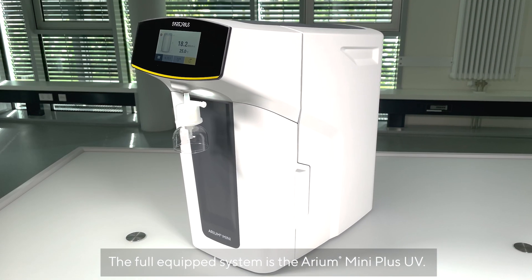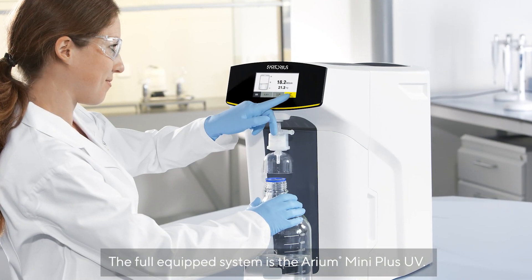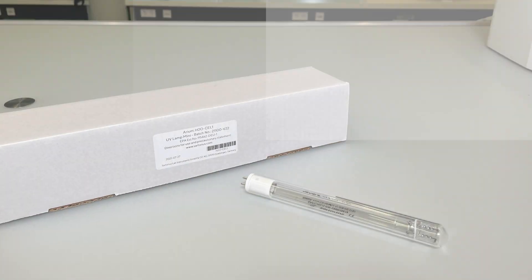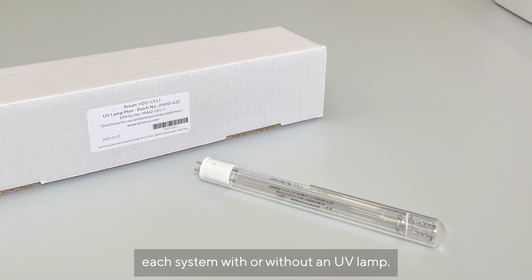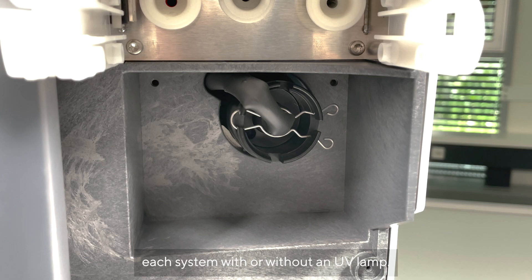The fully equipped system is the Aria Mini Plus UV. Additionally, based on your application, you can choose each system with or without a UV lamp.